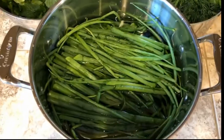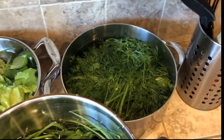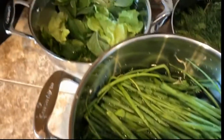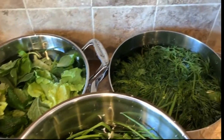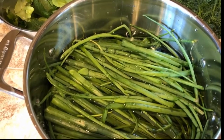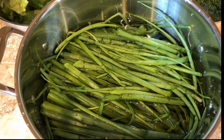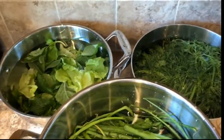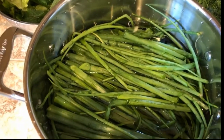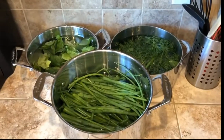Everything's been washed really well and put into different pots with some water and two tablespoons of white vinegar. I let everything sit for about half an hour for a good cleaning, then rinse it off really well and repeat the process — the second time using salt water with about two tablespoons of salt, letting everything soak and rinse well to ensure there aren't any bug eggs on anything.